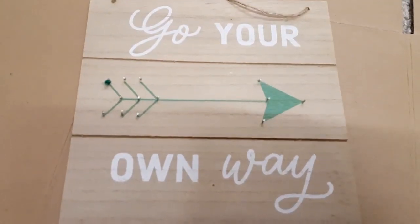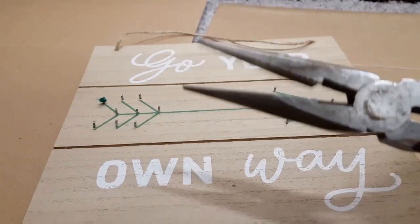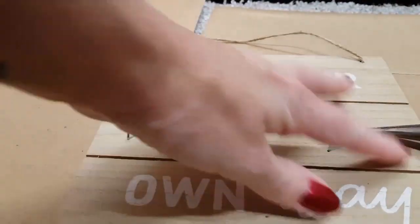You're going to take your scissors and clip all the yarn off. Then take your needle nose pliers and pull out all the nails. Be sure you pull upright and not sideways because the wood will split.